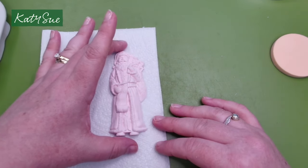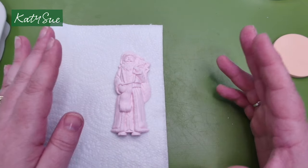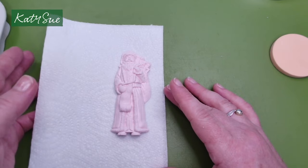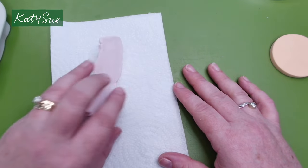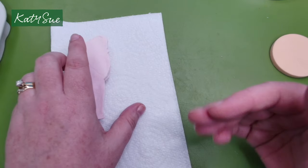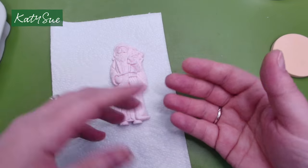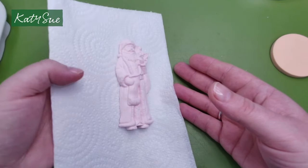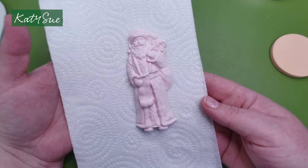I like to leave a piece like this overnight, though it can dry quicker depending on how warm your house is. Once the outside has dried a little, turn it over and let the other side dry. The paper towel will help absorb moisture from underneath while air dries the outside. Mould as many as you like, pop them to one side, and then come back and paint.